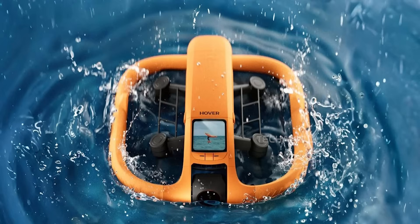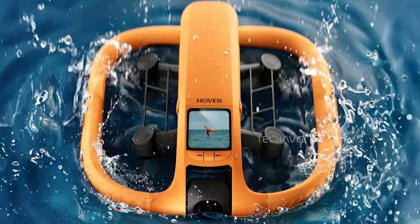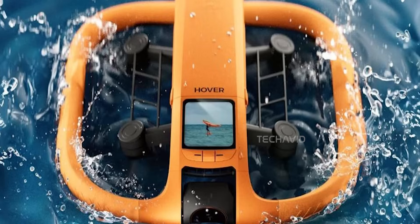Hover Air seems to have tuned the propellers to handle the added drag of a water surface, whether it's a still lake or a bit of chop. The blades appear to have a fixed pitch, so their angle doesn't adjust mid-flight, and it runs on a classic quadcopter setup — four props, two spinning clockwise and two counterclockwise, working together to keep things smooth and stable.